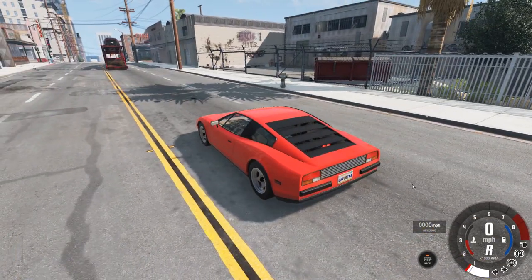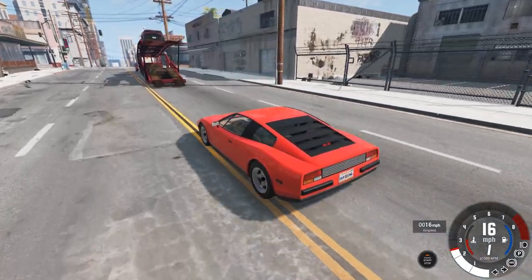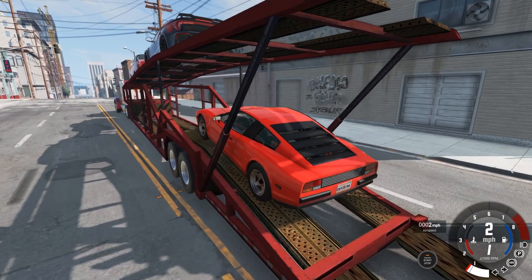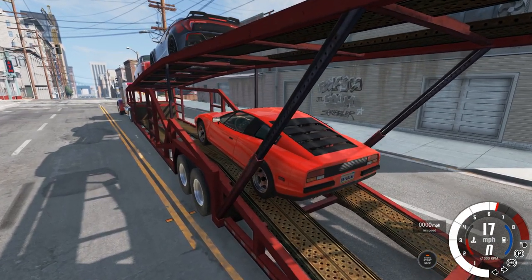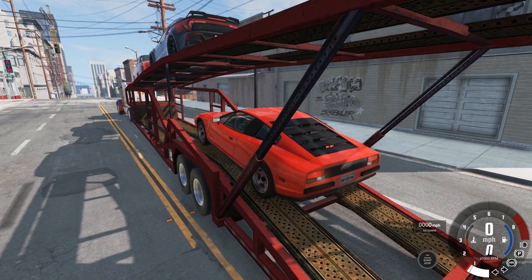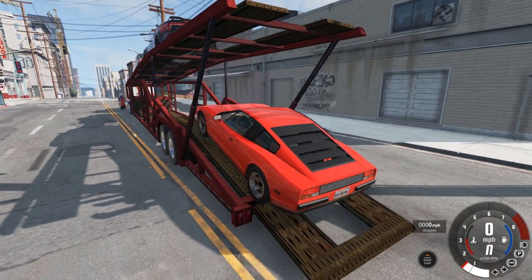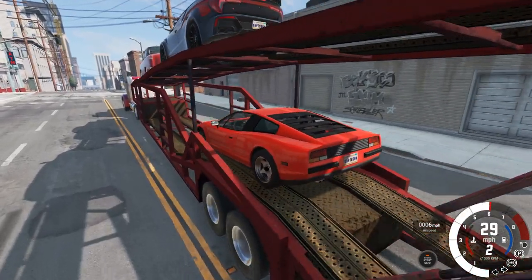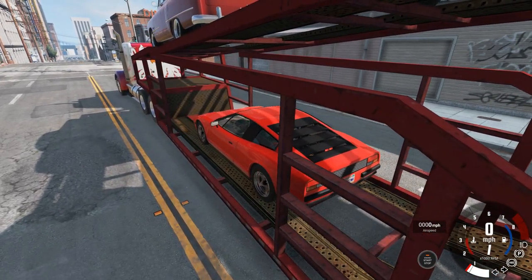So we're going to grab the Bolide here and put it on the lower level. Perhaps I should put this on the upper level. Maybe we just need to get a little speed here without wrecking the poor guy's car. There we go — just needed a little oomph. Once again, once you get it in place, set the parking brake.